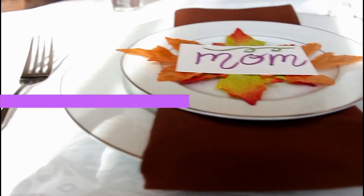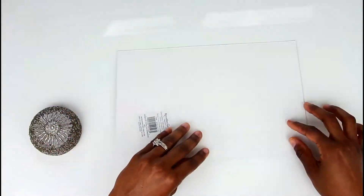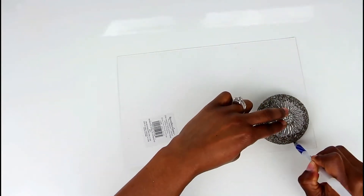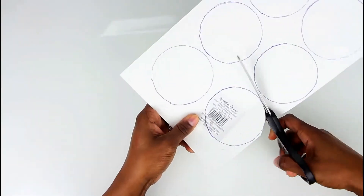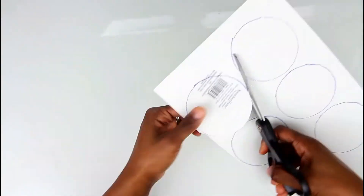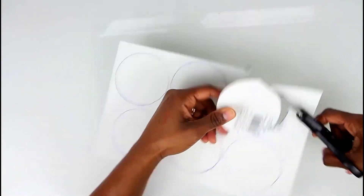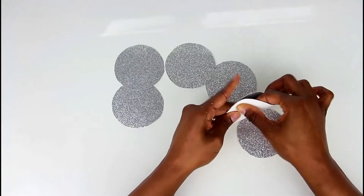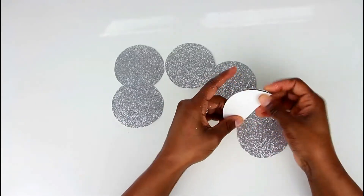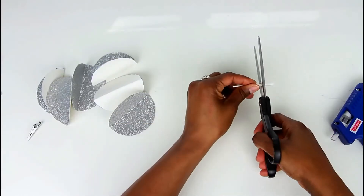Then taking some silver paper, or any paper of your choice, you want to put the right side facing down. Then just take anything that is a small circle — I just used the top of my jewelry box — and I'm going to draw out about three circles. Then what you want to do is fold them in half, making sure that the right sides are facing each other. I then just took a q-tip and cut off the cotton edges.